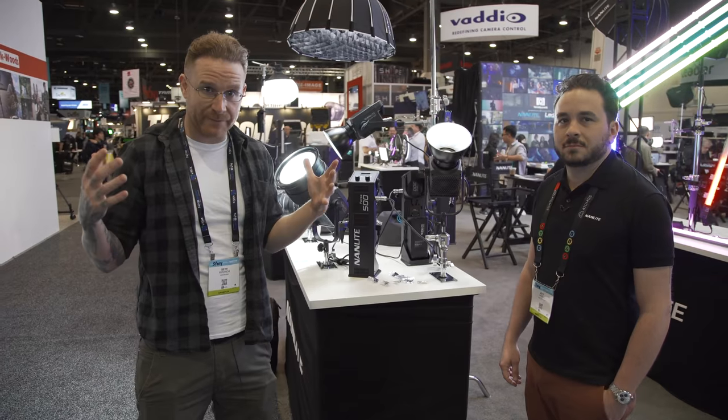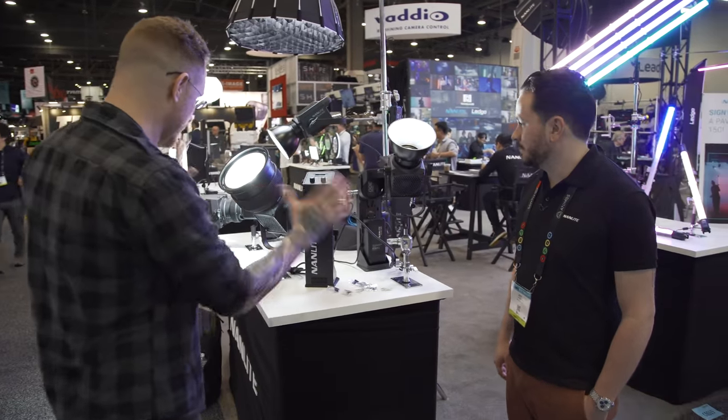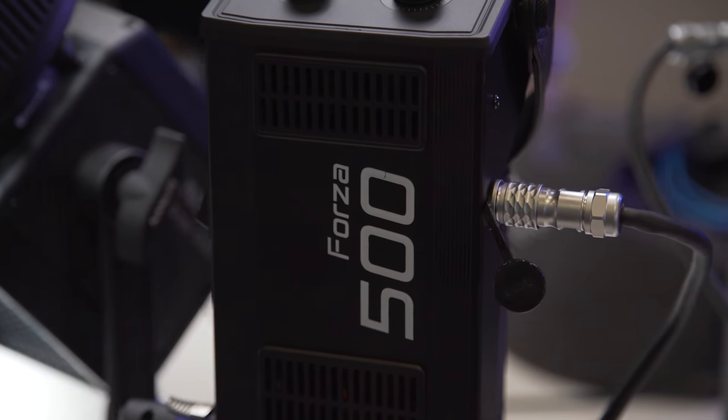What better place to launch a brand new line than NAB 2019? We got Nanlite. Jeff is here to run me through the Forza collection — that's what we'll call it. The name is Italian for force.